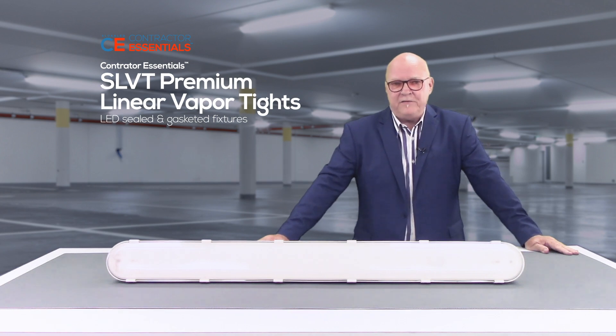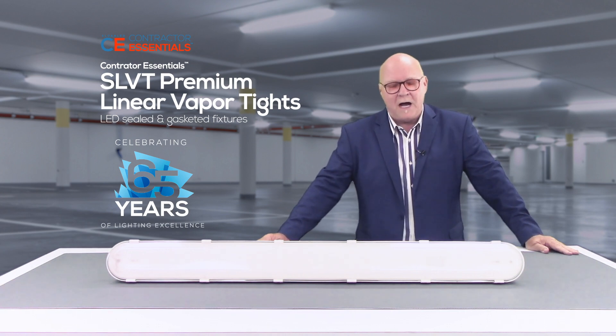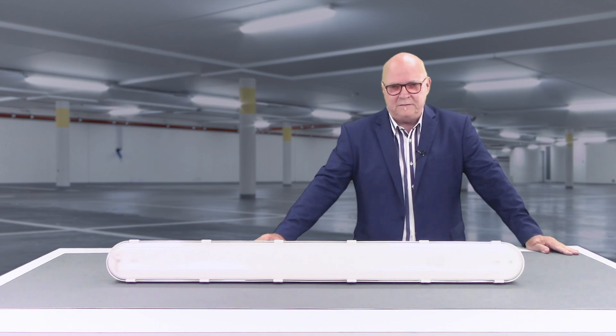Thanks for your time. Please visit our website at SloanLED.com for more information, or contact your Sloan representative for any assistance. I'm Alan Weaver, Western Regional Sales Manager at Sloan LED, and thank you for joining us.